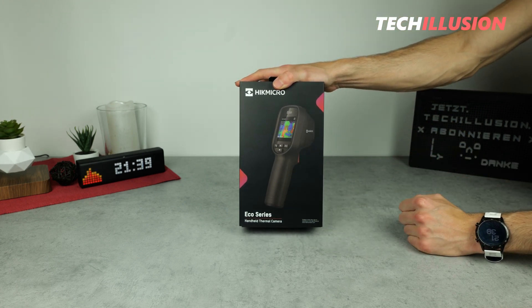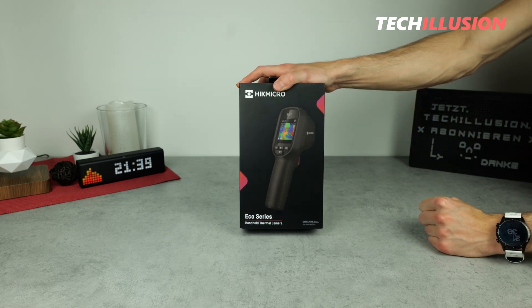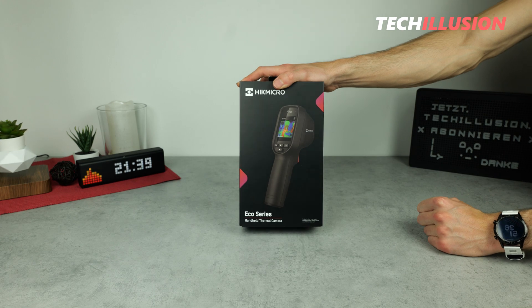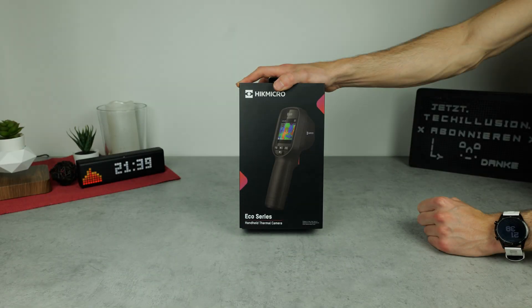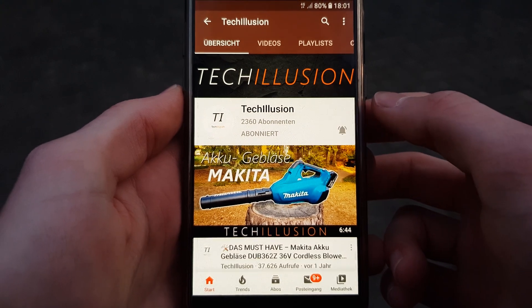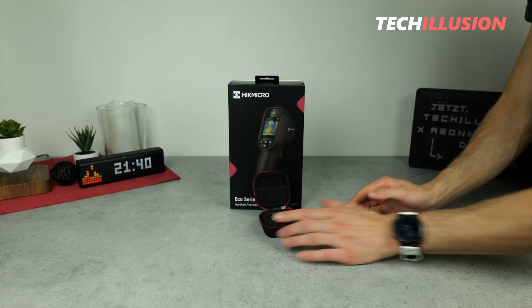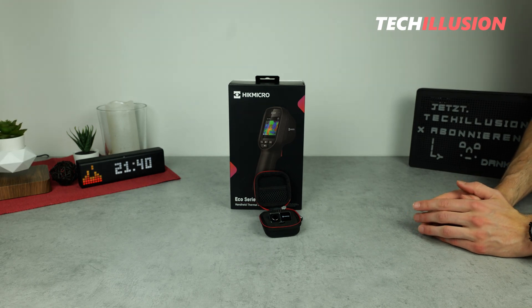So without further ado, let's dive right into it after the intro. Please subscribe to this channel for free and activate the notification bell to ensure you never miss a video again. You can find the current prices in the video description below.